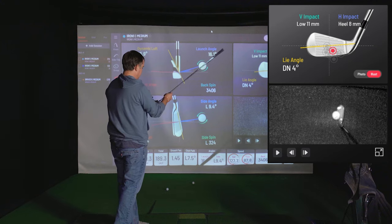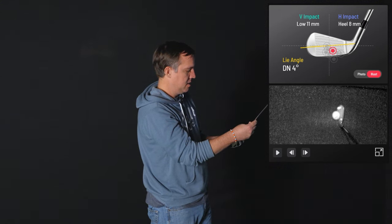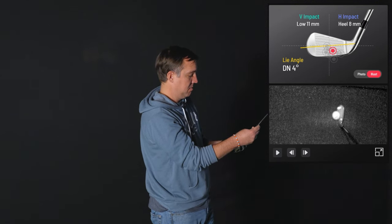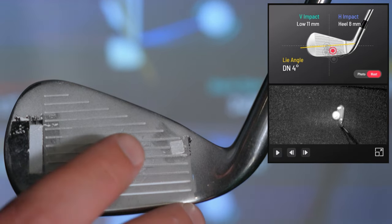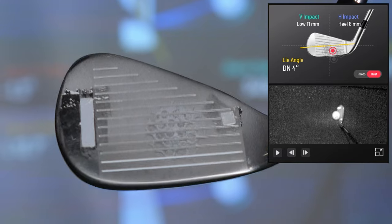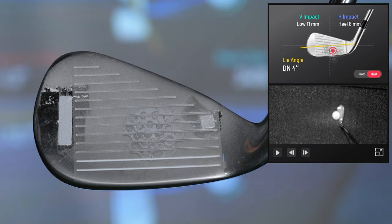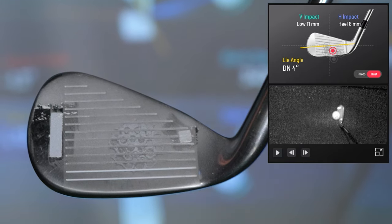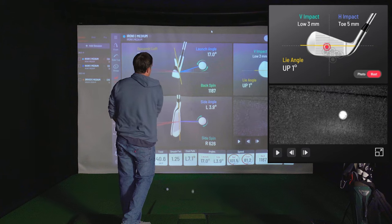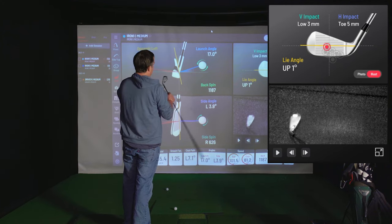That one — the club, just a hair right of center, maybe a little bit low. That was pretty good again. You can see on the club the ball hit right in this area, just a hair right of center and just a little bit low, and that matches up pretty close to what we're seeing with the face impact from the Unicore.